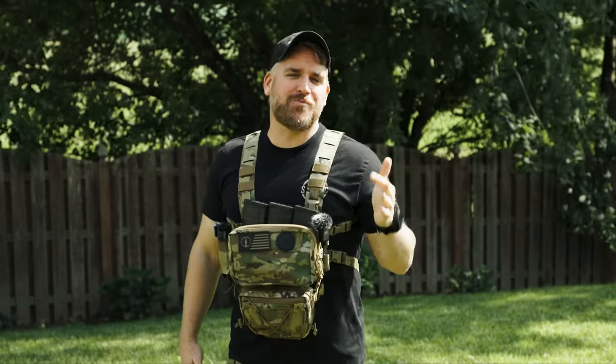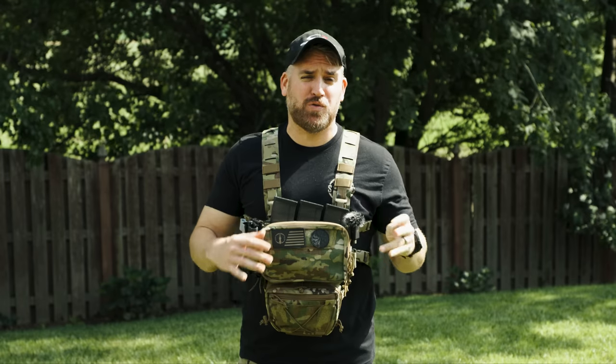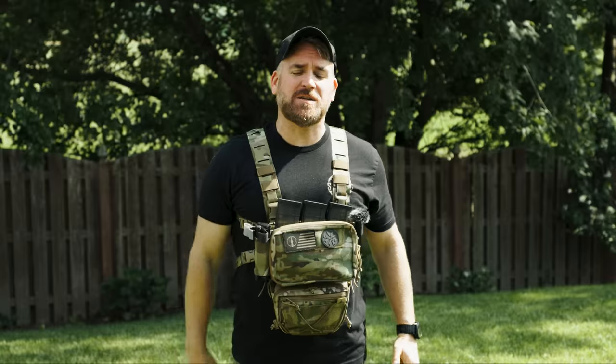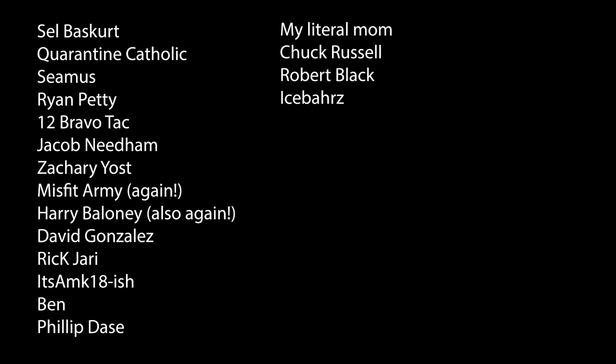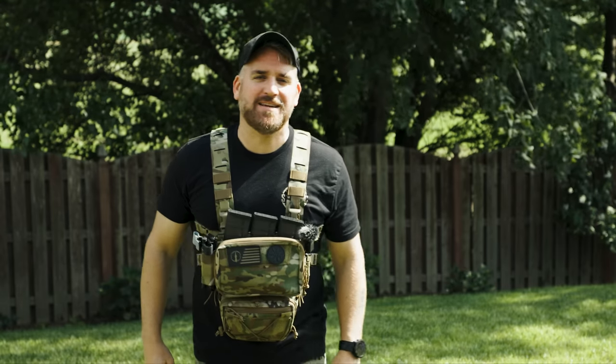I hope this review of the Primary Arms 1-8 PLXC Raptor M8 meters and Griffin Mill reticle was useful in your purchasing decisions. As always, I want to say thanks to all of our Patreon and YouTube members — you guys make all this possible, and I love having you part of my family here at TLD. Thanks to everyone for likes, comments, and subscribes. Comment down below what your favorite LPVO is and why it's the PLXC.